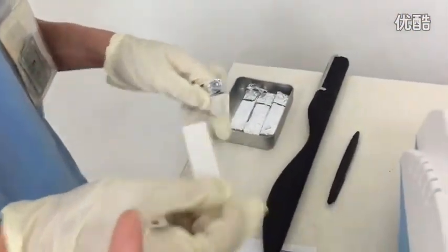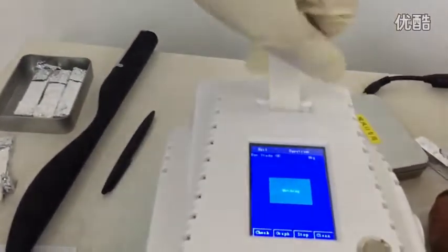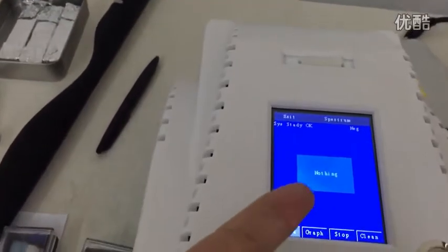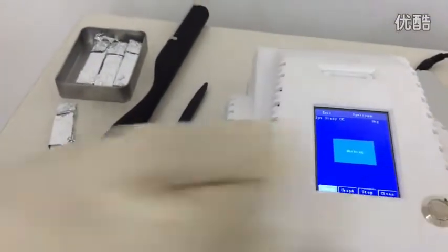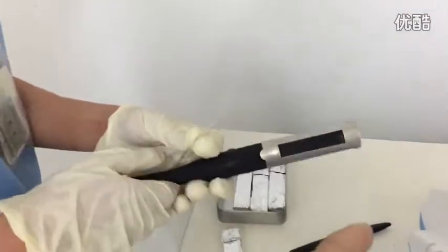First, I'm inserting a clean sampling paper into the device. Within one second it tells you: nothing found — it's safe. Okay, I'm taking this sampling paper out and will put it on the sampling stick.